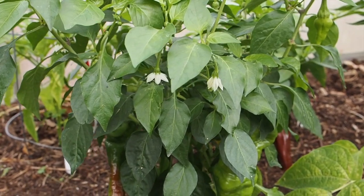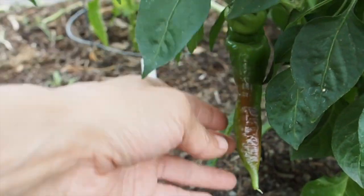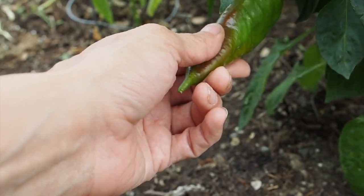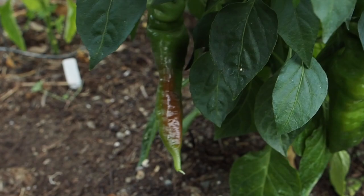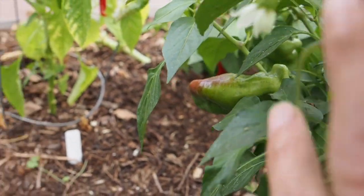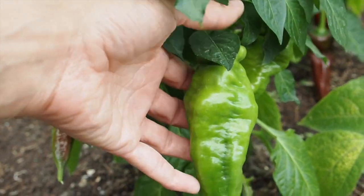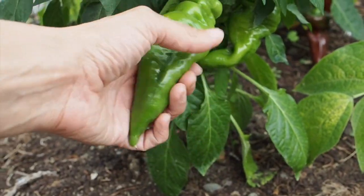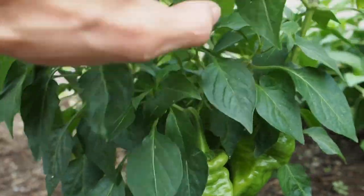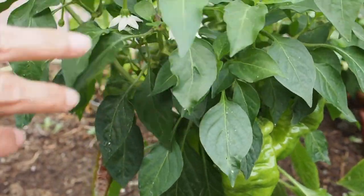This here is the Monkey Face Red and we've got one finally starting to ripen — you can see there's a little bit of dark red coming in. I haven't harvested any of these yet. There's another one back there that has a little bit of red on it. Charles P. recommends this one and says it's really good so I'm looking forward to trying it. There's lots of pods on there — some are still pretty small but we have a few big ones that should ripen up here pretty soon.